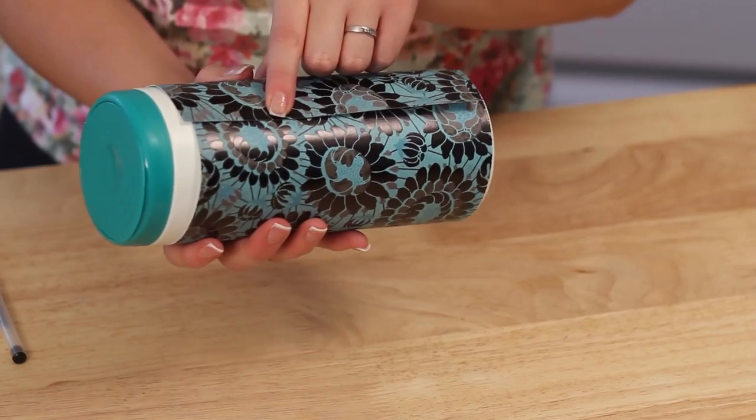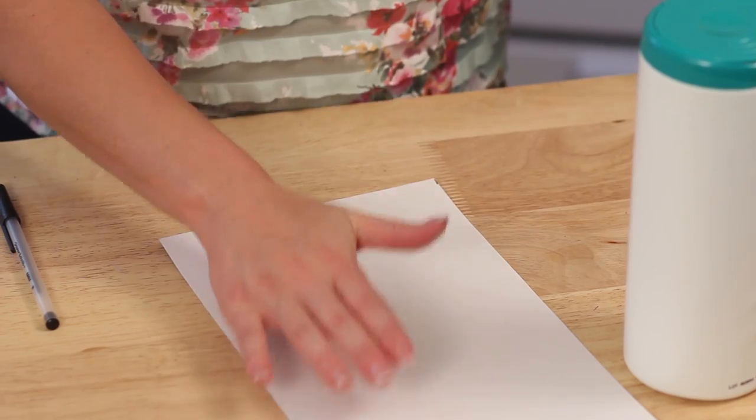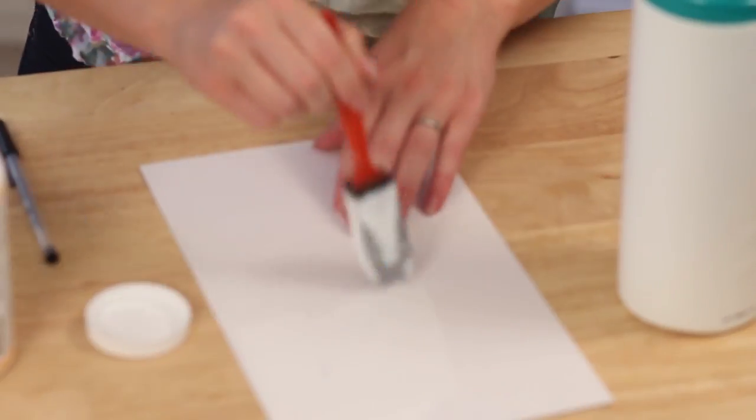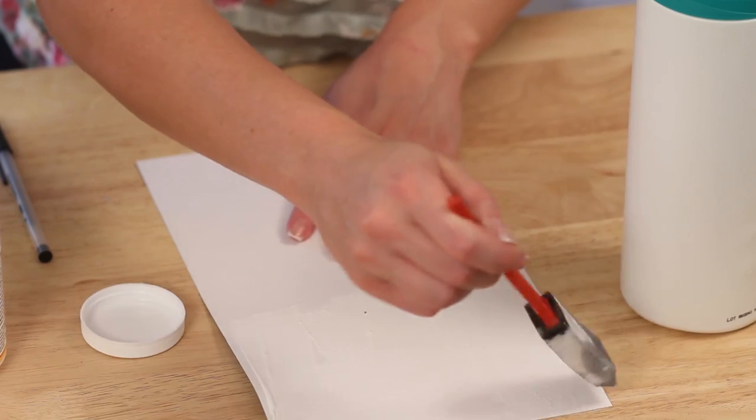The paper is going to overlap a little bit — if that bothers you, you can cut it off, but it doesn't bother me so I'll leave it. For applying, I like to put the Mod Podge right onto the scrapbooking paper. You want to get enough on there that it stays wet while you apply it, but not so much that it goops out everywhere.